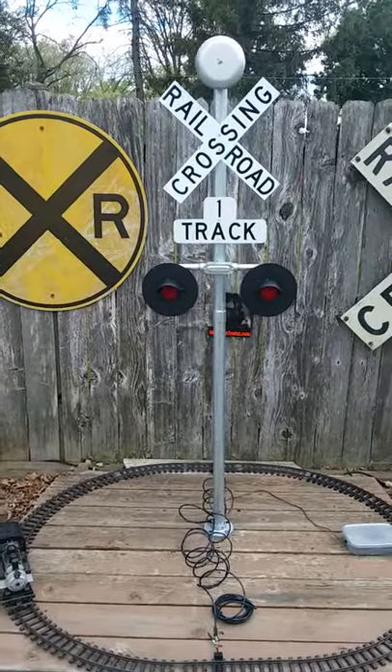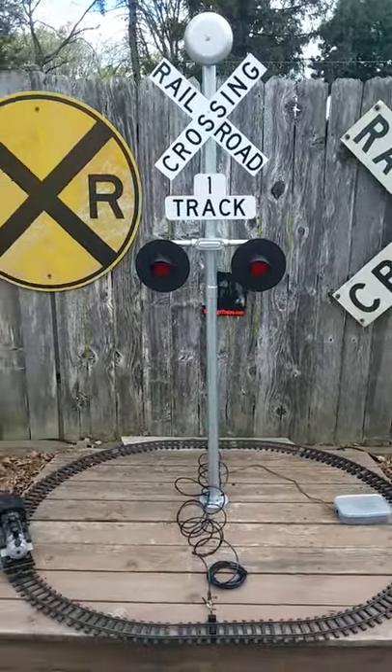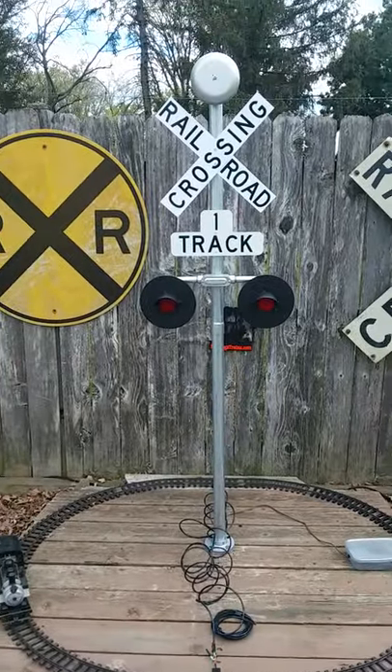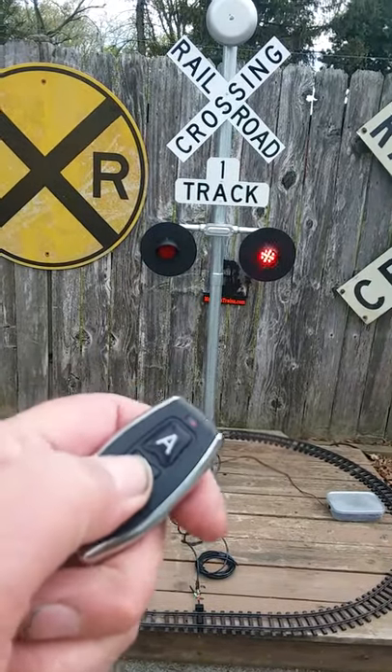This is MadDogstrains.com. Here's one of our newer units — it's a six-foot split design, wireless remote, track operated, so you can operate it with the wireless remote.